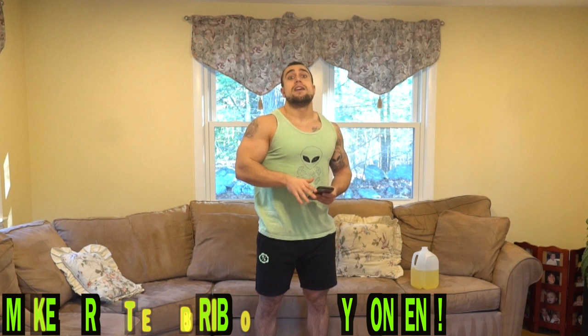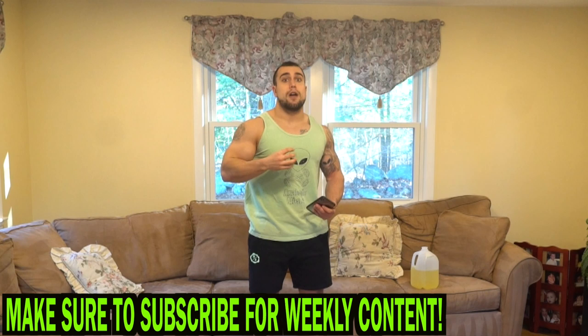We're going to have a randomized routine every single day — a different, fun, challenging workout. You're going to be getting 30 different new challenging workouts from this program, all dumbbell-only arm workouts: triceps, biceps, and forearms. We're utilizing progressive overload, so each week the intervals and training volume are increasing to ensure progression and maximize gains. Let's start this screen record — I'm ready to fire up my triceps.